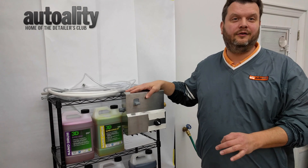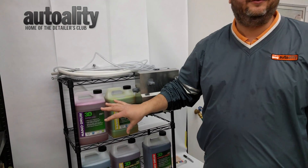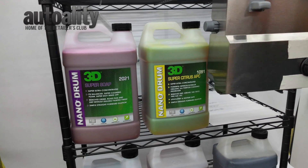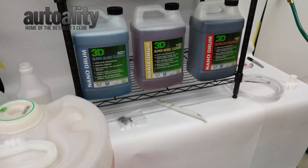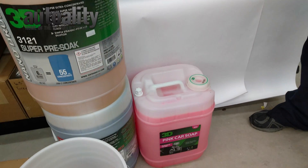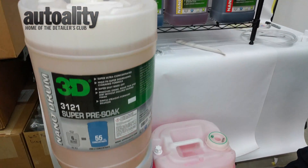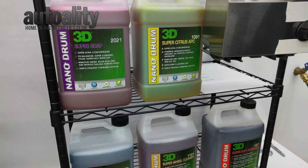That way you get the most accurate dilution ratios and you don't waste product. The Nano Series is phenomenal because of its high concentration levels. It is far surpassing anything that 3D normally does in their traditional 5-gallon products, like their Orange Degreaser, Pink Car Soap, and Grand Slam. These are so much more concentrated that it's going to save you a lot of money and a lot of space.